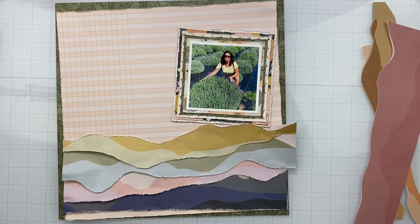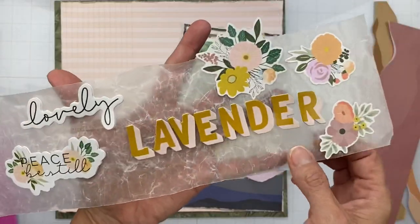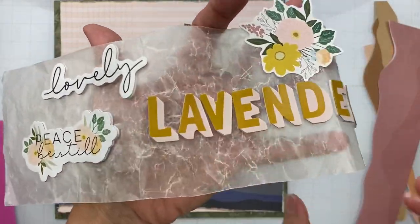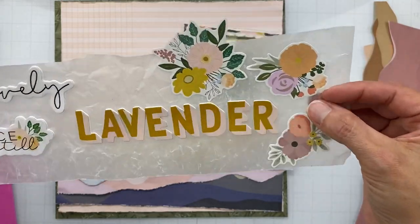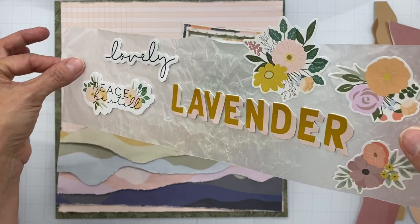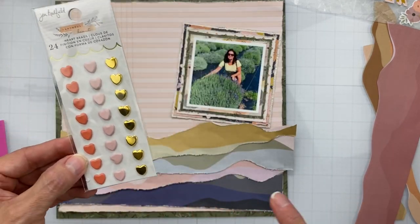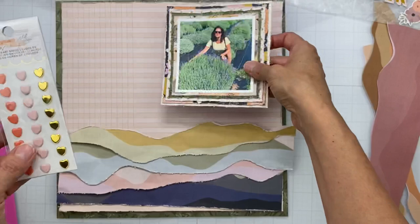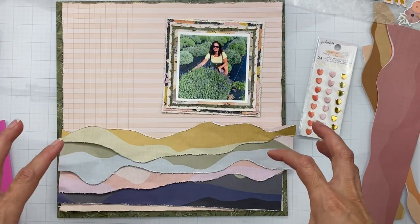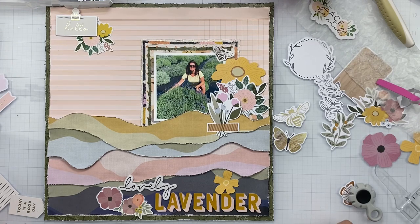I'm using a little bit of cheap kids' craft foam to have pieces stick up a bit. I have my title picked out — 'Lovely Lavender' — using these awesome foamy letter bits. I also picked out some floral pieces I like. I made sure one of my papers is this gorgeous gold metallic, so I love the idea of bringing a little bit of metal in. I'm going to get all of these pieces down, get my title down, and I'll come right back.